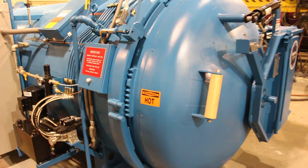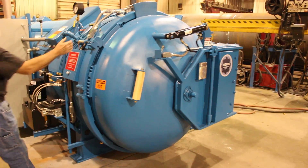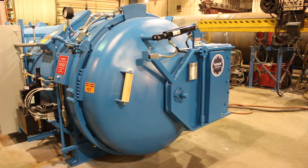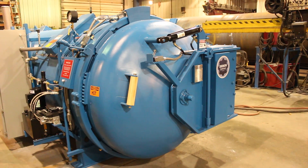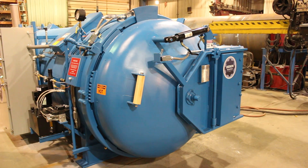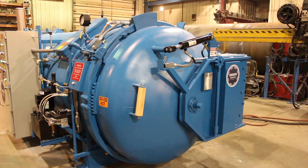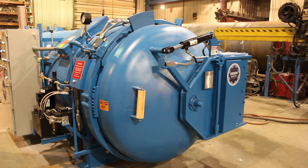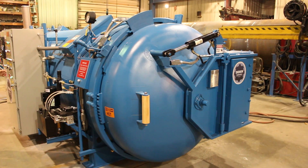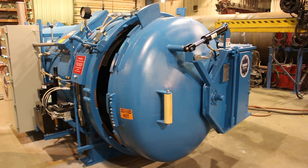Now we'll see the door open and close. This door has safety features so you can never open or close the door if the vessel is under pressure. The limit has been made — the door is completely unlocked and now it can swing open.